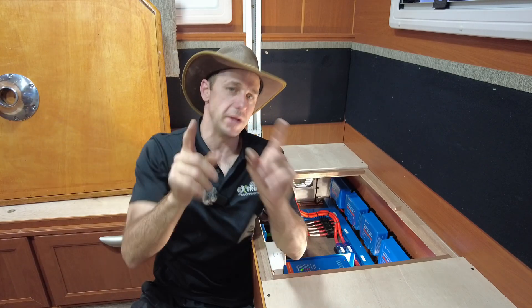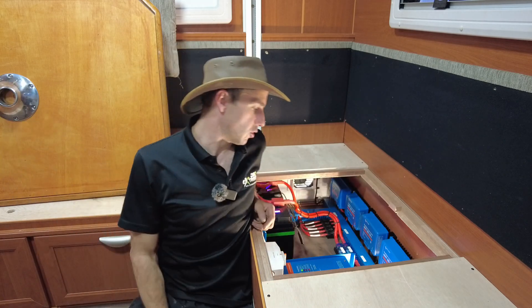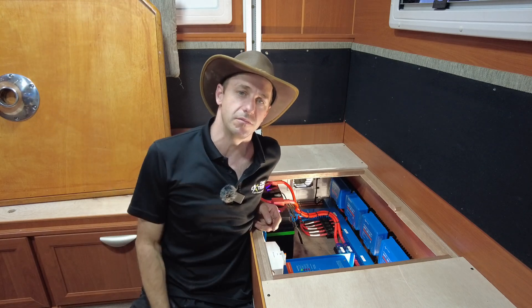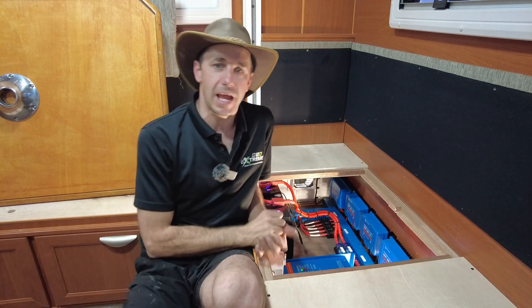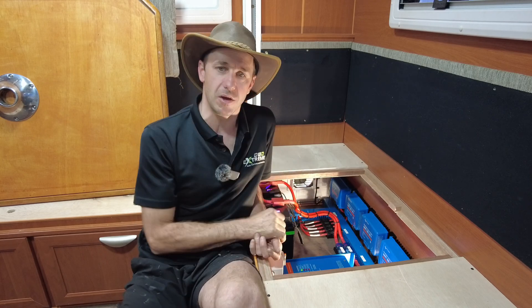This has a three-way manual fridge — I'll get into that in a minute. Everything outside here for induction cooking, hair dryer, toaster, kettle, microwave — all at the touch of a button. It's also a charger. When these guys plug into mains, it'll pump in like 120 amps maximum charge straight into those batteries.